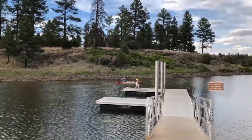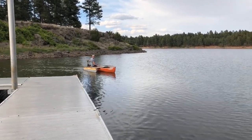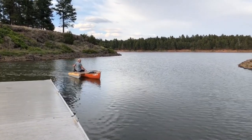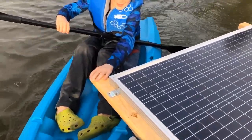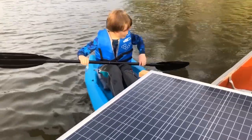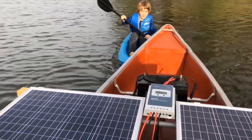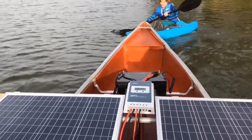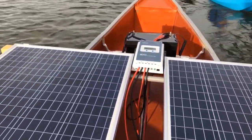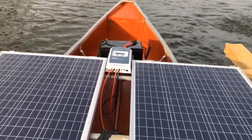Now, when it comes to putting on a lot of speed suddenly for some reason — maybe a storm is coming up and you need to get off the water, maybe you've got a lot of weight in the boat and you really need to move — yeah, you're going to suck down power pretty fast. You might be able to run for 20 minutes or half an hour at full throttle off of that battery and then you'd be done, charging for a while at that point.